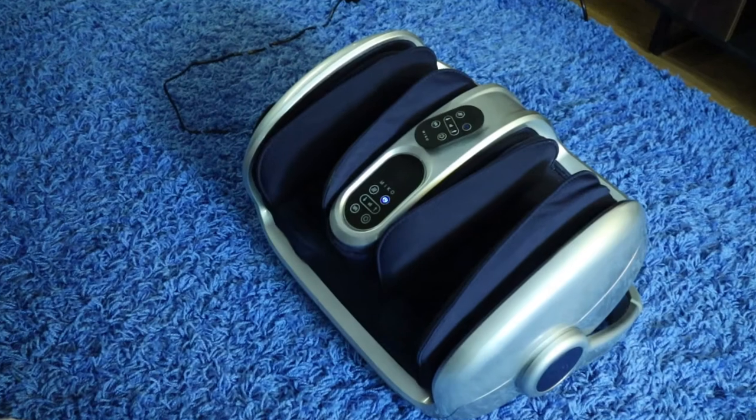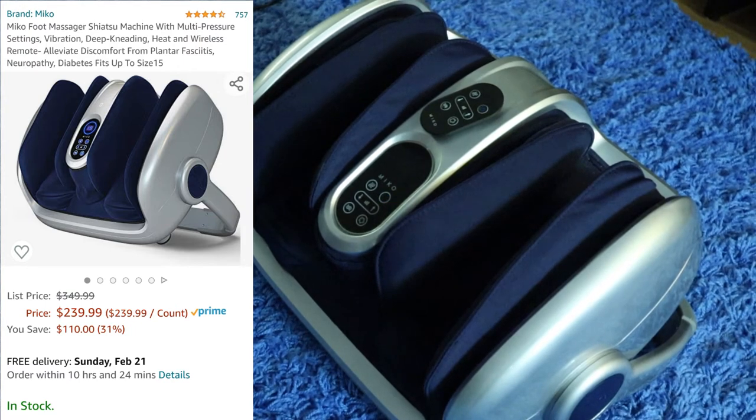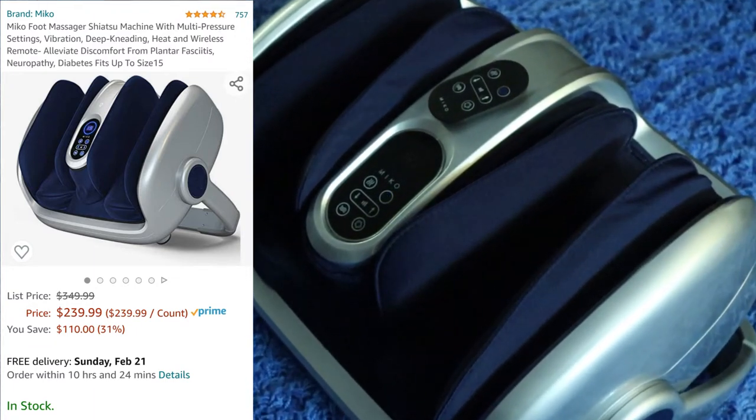Hey friends, welcome back to Quest for Tech. Today we are going to give a review over the Miko 360 degree foot massage. They say it's like getting a spa-grade massage in your home. Let's go ahead and see if that's true.